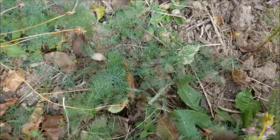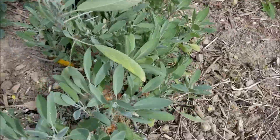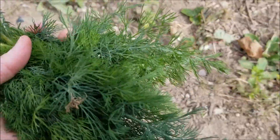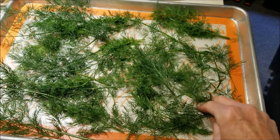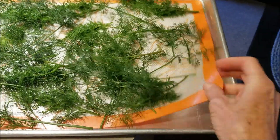I don't know if dill is frost hardy. I know the sage over here will still be fine after the frost, but I picked a nice bunch of dill and I'm going to freeze it. Here's the dill I just picked — I rinsed it off in some water, patted it dry, and then put it stems and all on this Silpat sheet.